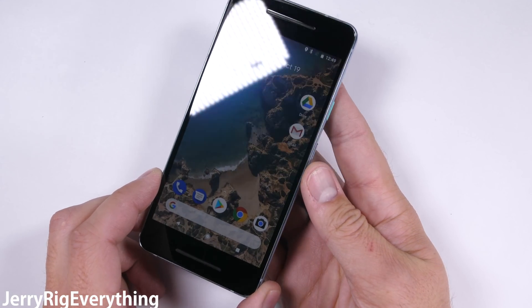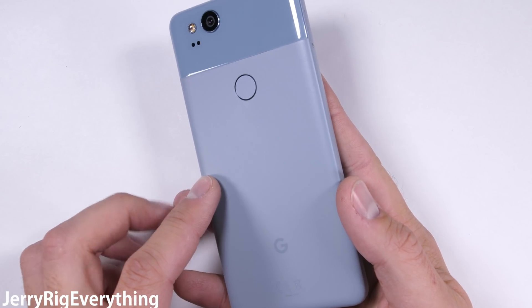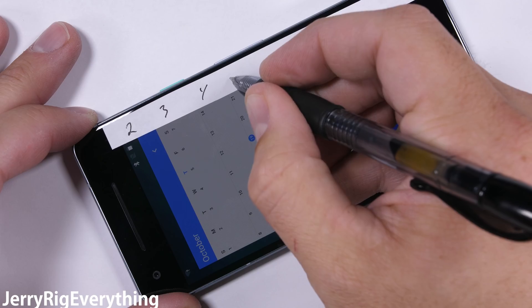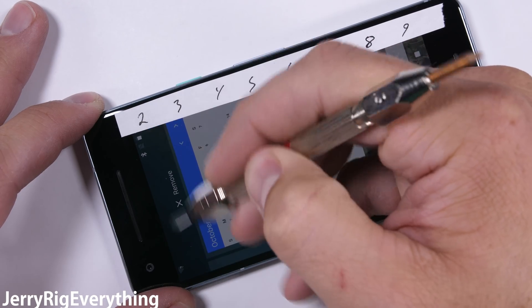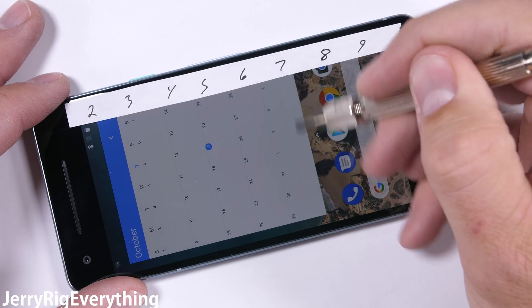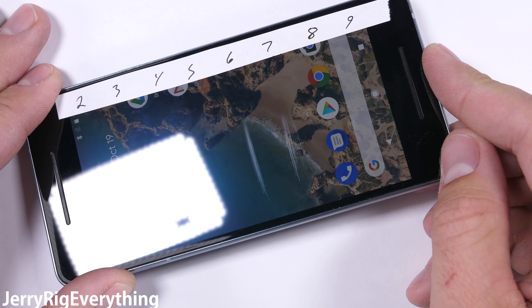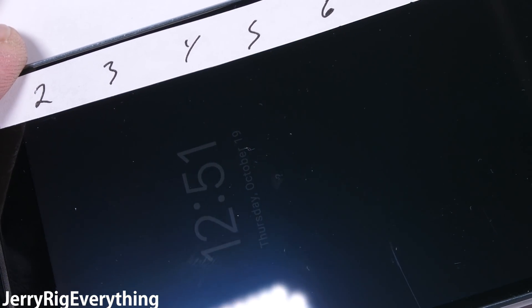I've tested over 70 different phones now on my channel, and most phones survive my tests. It's kind of fun to see how the different brands stack up next to each other and see how each phone will hold up over the years that you own it. The scratch test is first. I have a set of mineral picks that show us what the screen is made out of. A plastic display like the Galaxy Active series would scratch at a level 3. This display is Gorilla Glass 5, so we should see scratching start at a level 6, with the deeper groove at a level 7. A pure sapphire screen like the HTC U Ultra Sapphire Edition would scratch at a level 8. The Pixel 2 scores the exact same as the iPhone 8 and the Galaxy S8 on the display scratch test, scratching at a level 6.